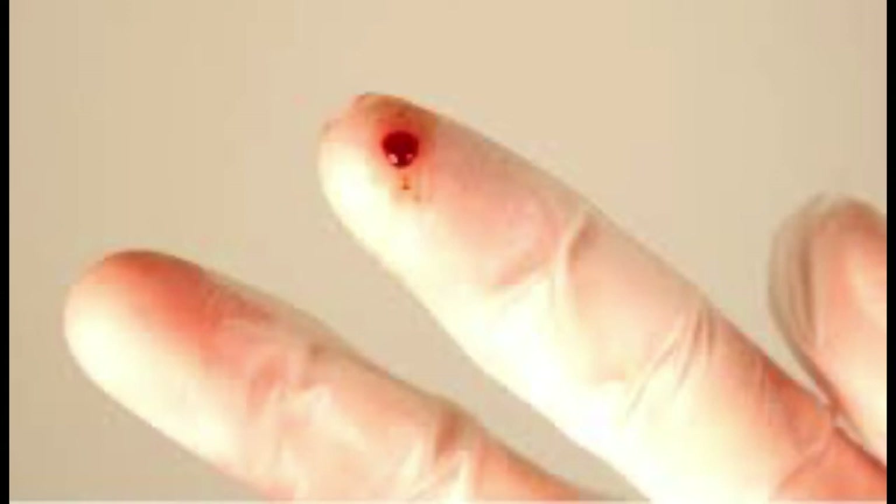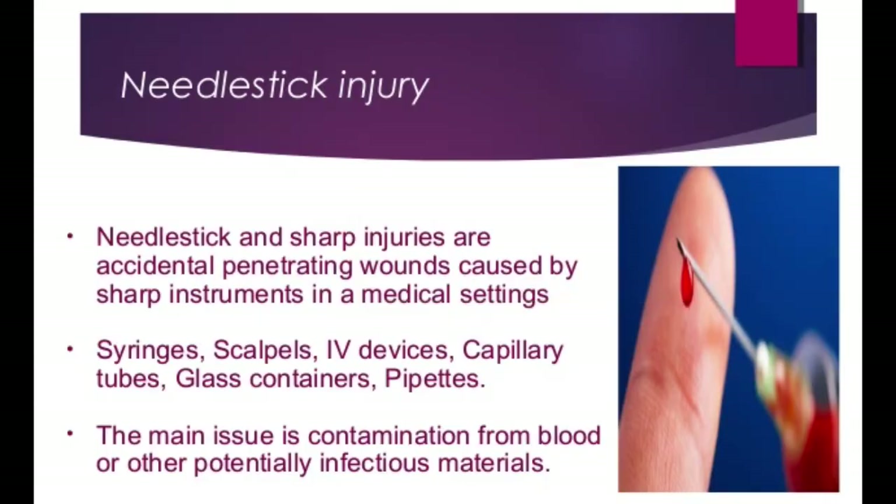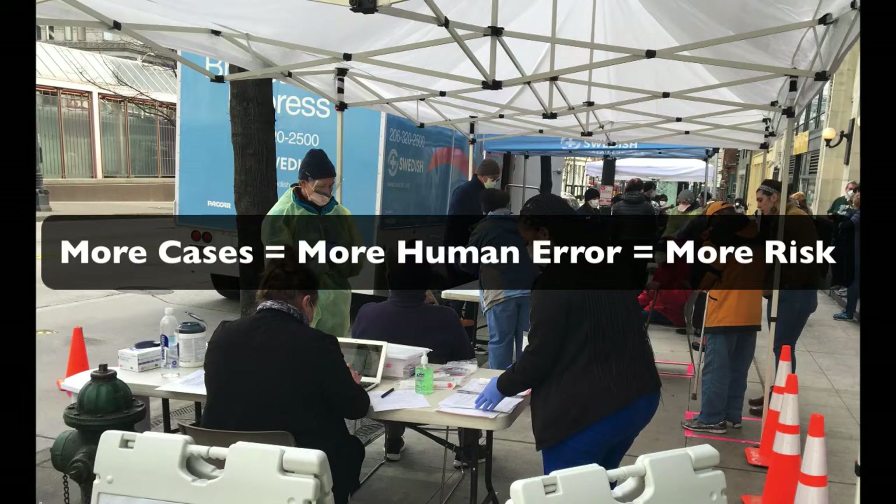This is something that's happening very often today — accidental needle sticks, and some people call them self-stabbing. In the medical industry right now, due to the high number of cases, a lot of people get stabbed accidentally — healthcare workers on the front line.